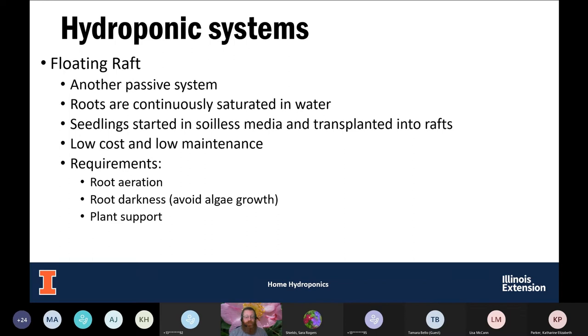You need to keep the nutrient solution dark — cover it up. A lot of times when people do this at home, they use a 10-gallon aquarium. You need to cover up the sides because you'll get a tremendous amount of algae growth if light gets into the nutrient solution. Because plants are growing in a raft, you may need to provide plant support if growing larger plants so the raft doesn't sink. Typically you'd grow something like loose-leaf or bibb lettuce — smaller plants.